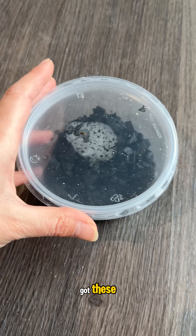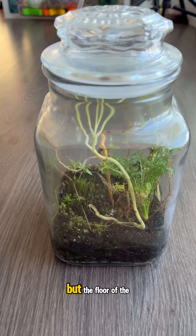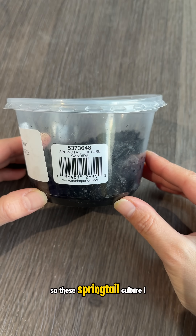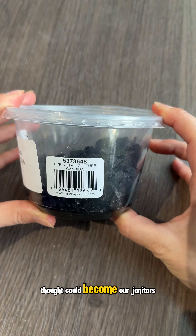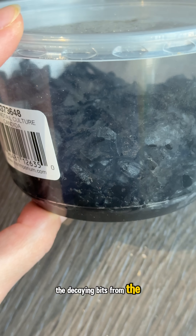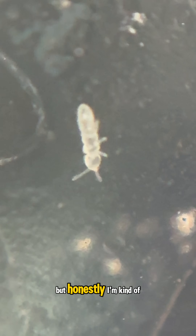I got these. Some of the sprouts are looking a bit yellow, but the floor of the soil looks like a carpet starting to form. So these springtail cultures — I thought they could become our janitors. I'm hoping that they'll eat the decaying bits from the plant and break it down into nutrients for my timeless plant, but honestly I'm kind of scared.